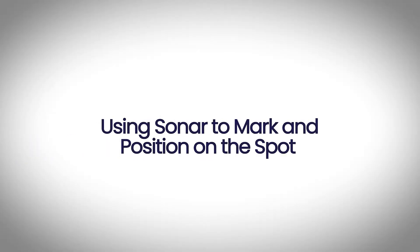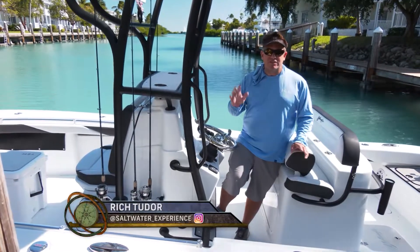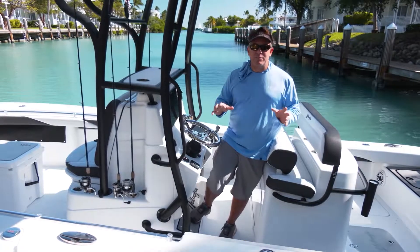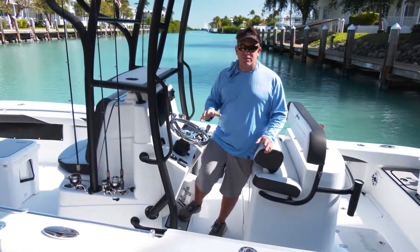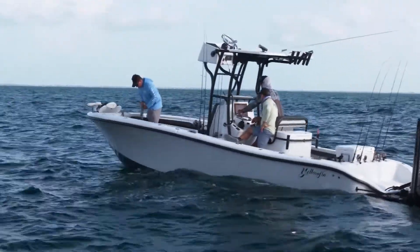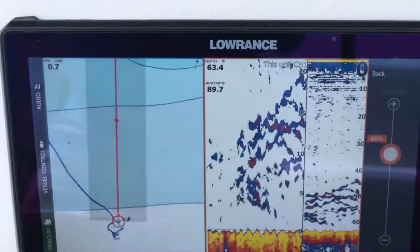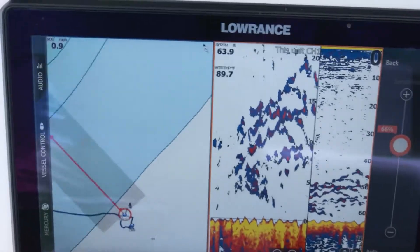One of the secrets for finding snappers on the reef is really our sonar. You can have great numbers and a spot that worked yesterday, or somebody gives you good numbers, but when you get out there, that does not mean the main body of fish is always going to be right there. Whether you're trying to find a new spot or going out to an existing spot, it's a great idea to have your sonar on and idle around to mark these fish.